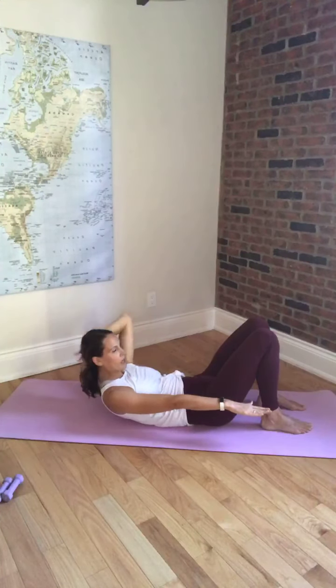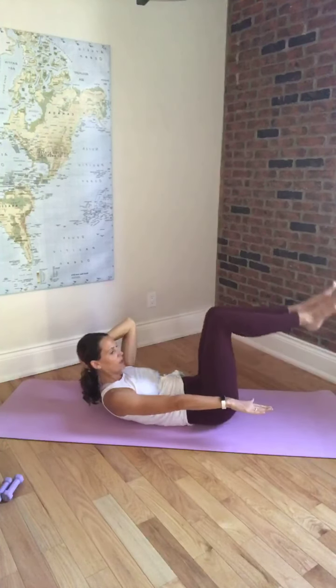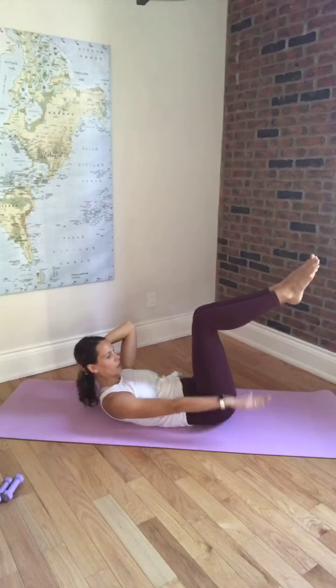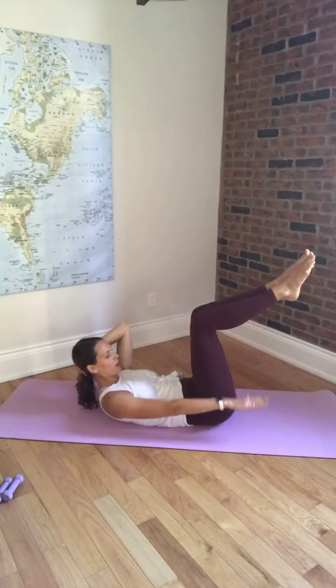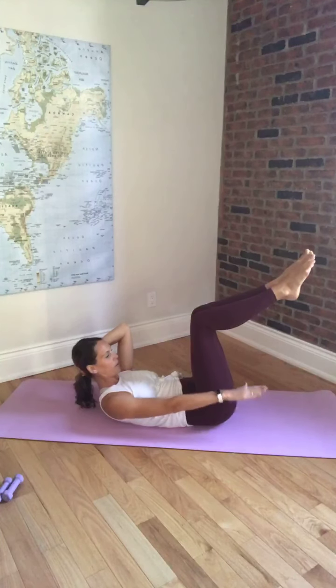We're going to hold ourselves up here. Slide one hand behind your head so your head is supported, other arm is down by your side. Bring both legs up in tabletop. We're going to do our hundred arm here with the one arm — pumping that arm from the shoulder. Inhale 2, 3, 4, 5, and exhale 2, 3, 4, 5. Continuing for ten sets of five counts each — inhale and exhale, keeping that rhythm.